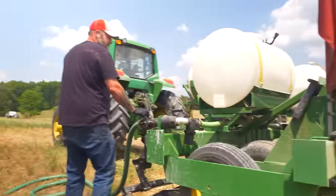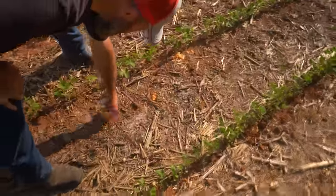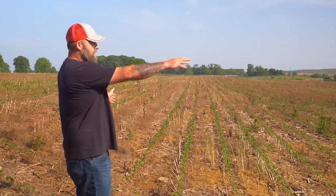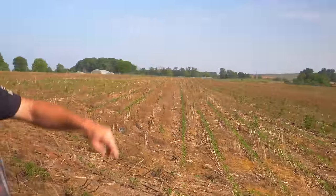We're running a 2x2x2 system by Yetter on the back of the row unit with in-furrow fertilizer. In one strip we cut out the 2x2 system and just ran in-furrow; in the next strip we didn't do any fertility on the planter at all — straight planted with no in-furrow and no 2x2. These are comparison strips to evaluate the system.